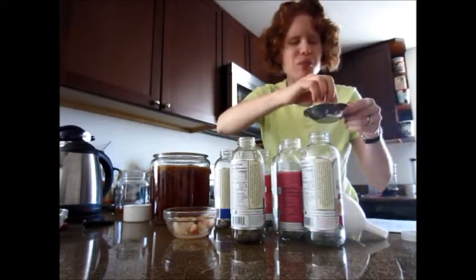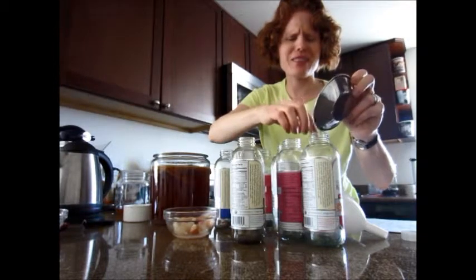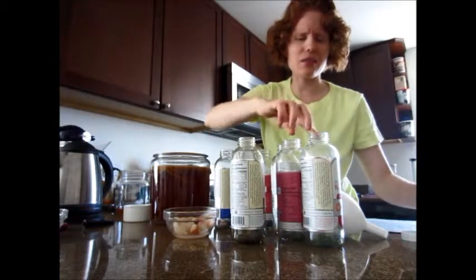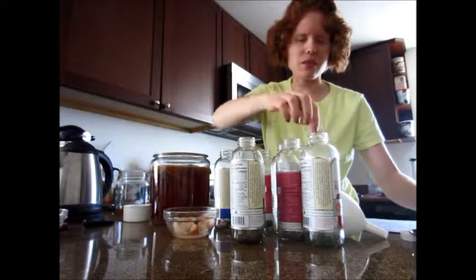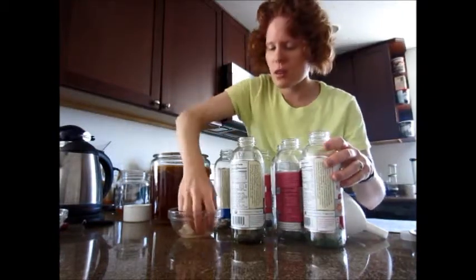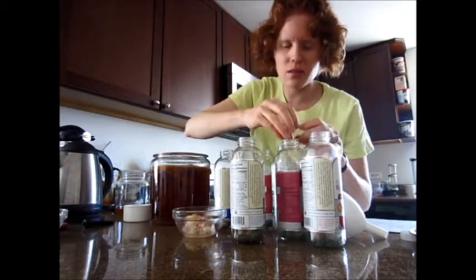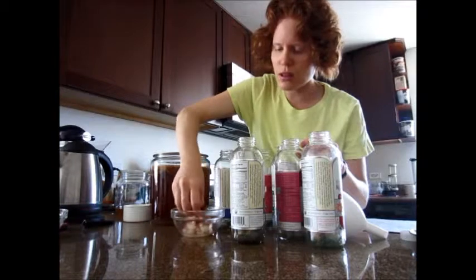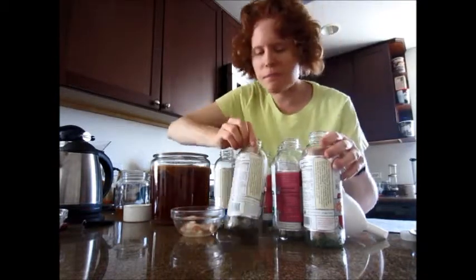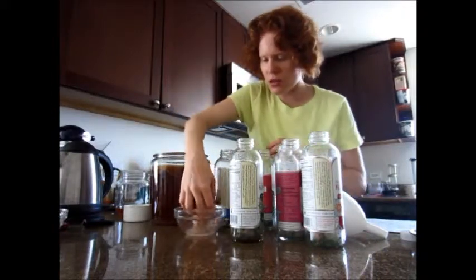I've heard other people put stuff like jalapeño peppers or cayenne pepper in theirs. I think I'm still in the phase of just wanting something that's relatively sweet — that sounds good to me. So I cut these to little bite-sized pieces, and those will kind of add another little sugar source that the kombucha will feed on.